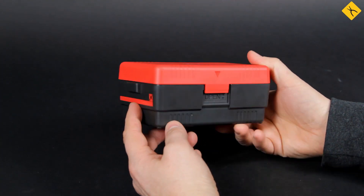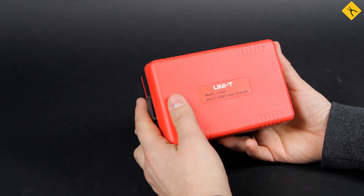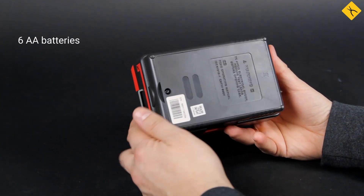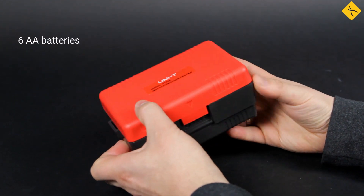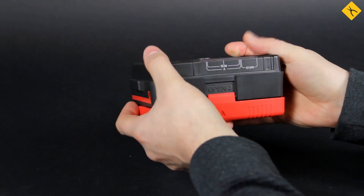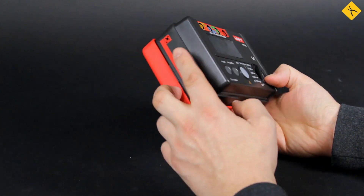The tester itself is rather small. The front panel is protected with a plastic cover, and there are controls and a display under it. Here is a battery compartment on the back panel. You may simply take off the cover and attach it here so you won't lose it. And here you pull through the strap.